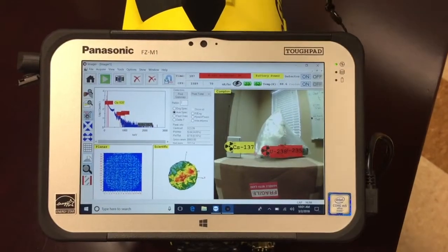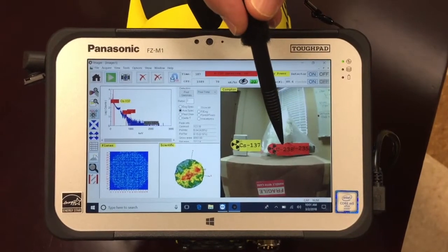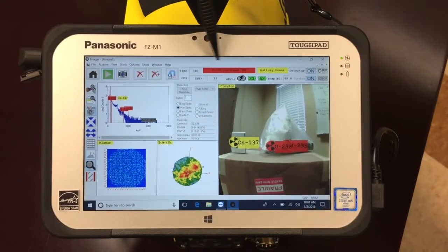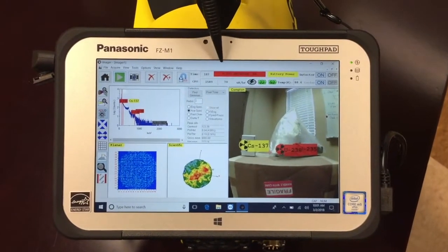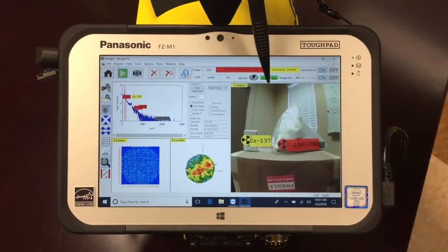So after counting for two or three minutes, we have indeed located the uranium-238 and the uranium-235 components of this depleted uranium piece that we have here, as well as the location of the cesium-137.